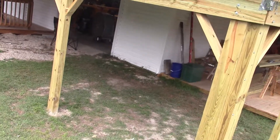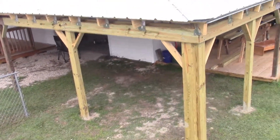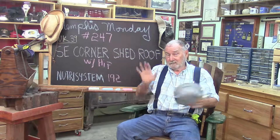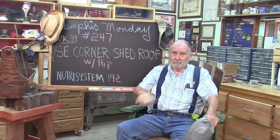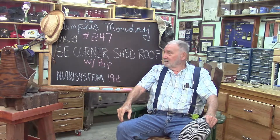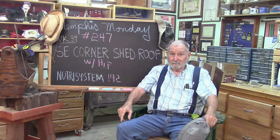Overall, pretty satisfied. That top piece there — the last thing we put on — we're going to have to replace that because it's not right. But if that's our only mistake, we're good to go. That does it for Memphis Monday 247, week 39 of year five. Today we built that corner shed roof with the hip joint down the middle. Now the south shed roof and the east shed roof are connected together. Like and share and favorite and all the stuff you do on the internet. Make sure you're back here next week for another exciting Memphis Monday. Thanks for playing along.